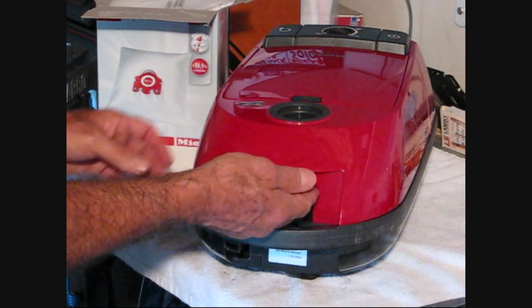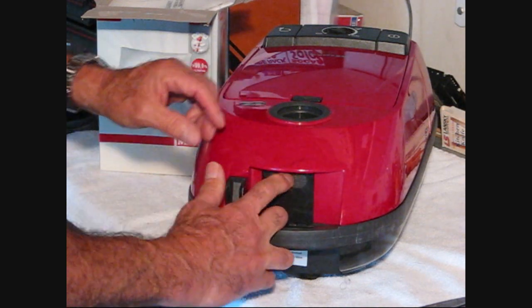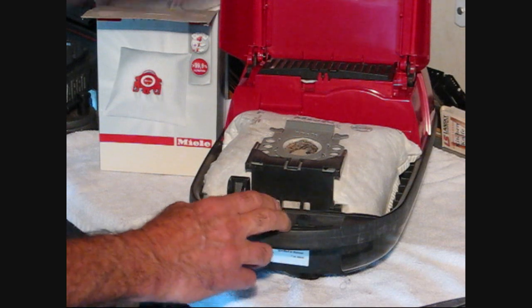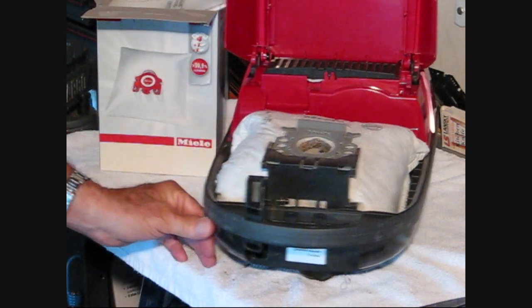Anyway, there's a latch under here. Press it in. Open up the clamshell. And here's your bag right here.